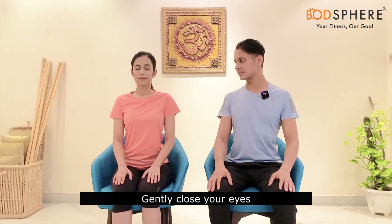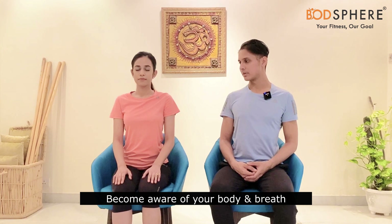Now gently close your eyes, keep your body relaxed and loose. Let's become aware of our body and become aware of your breathing pattern right now.